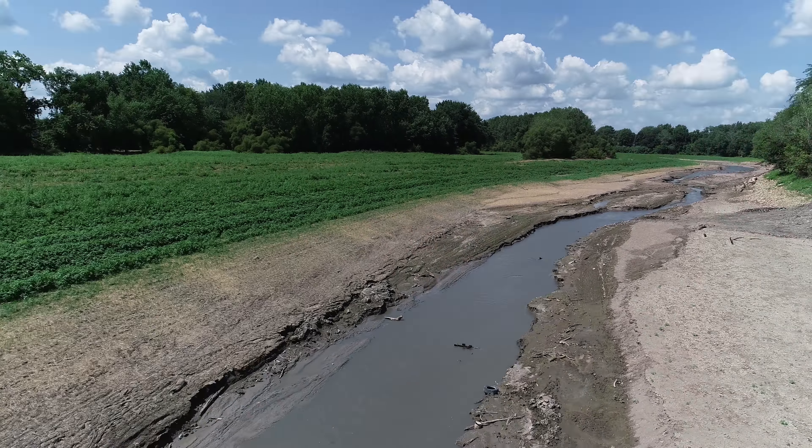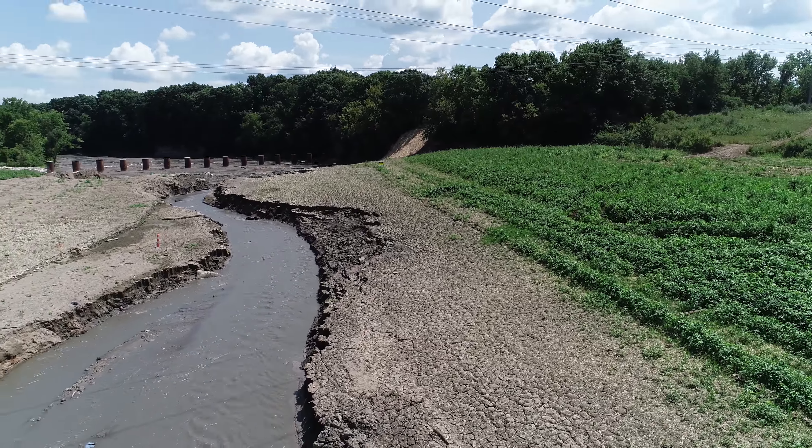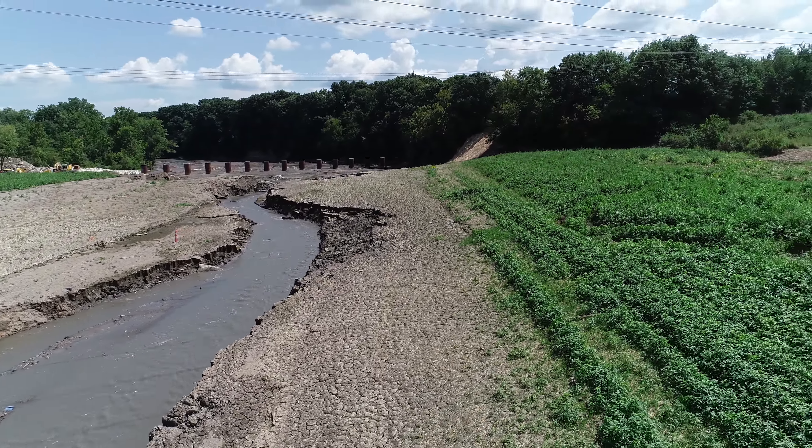I've flown under those wires 26 times at least, but today I was about six inches higher than normal apparently. We will see everyone tomorrow, and hopefully I'll be back with an operating drone. Bye-bye.